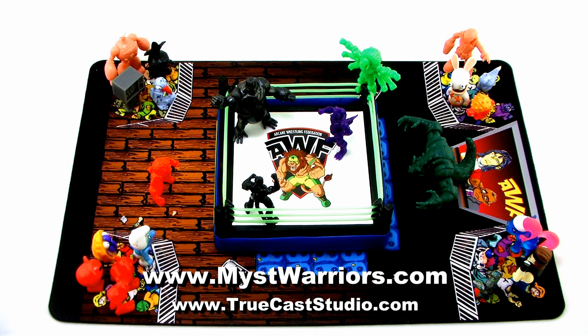That solid black colorway will be available exclusively at Jay's CD and Hobby. It's a bunch of really cool new items from this really fun lineup of mini figures. If you're a fan of the Mystical Warriors of the Ring lineup, or you love mini figures and pro wrestling, these are definitely worth checking out. Until next time!